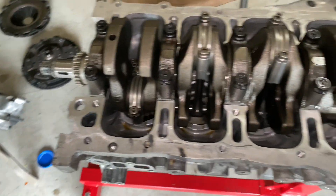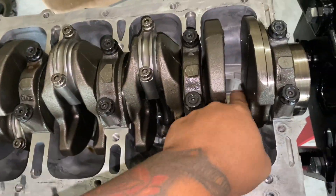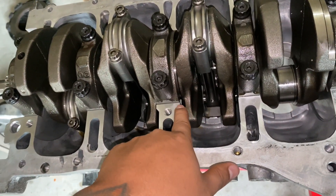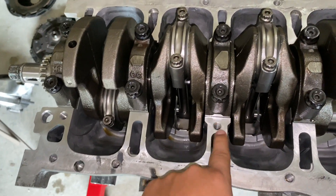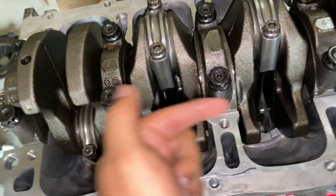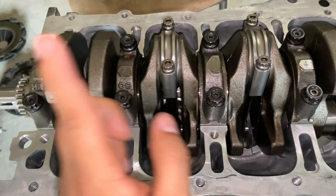After determining your oil clearances, grab some WD-40 and a blue shop rag and wipe down the surfaces where you had the plastigauge — you want to clean that off. Then install the thrust washers on cap number three. Make sure the little grooves on the thrust washers face outwards. Those oil grooves need to face outward — not inward toward each other — or you'll mess it up.